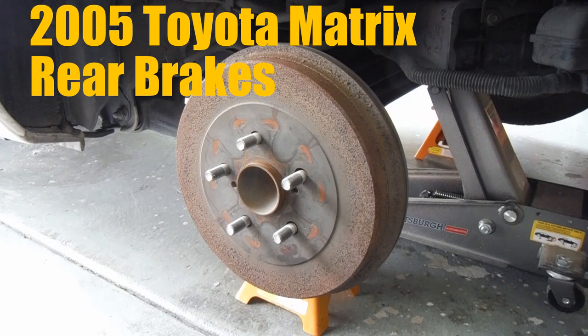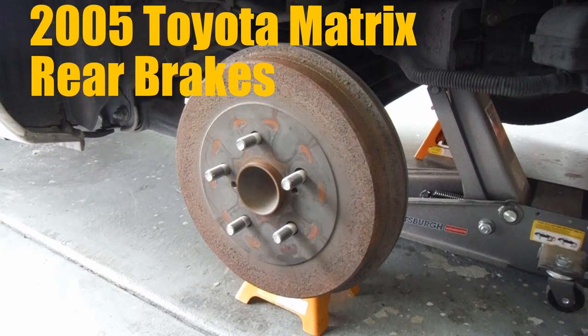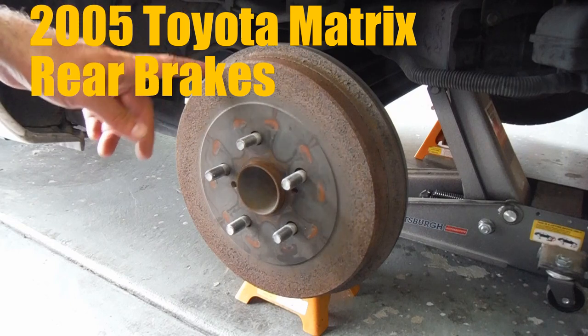Hey, what's up YouTube? This is Dan the Fix-It Man. I've got another quick video here for you. I'm going to show you how to change your rear brake shoes on a 2005 Toyota Matrix. As you can see, these are drum brakes.